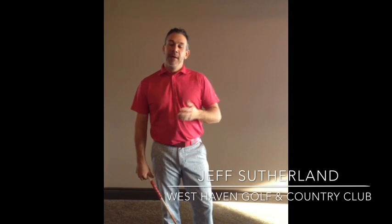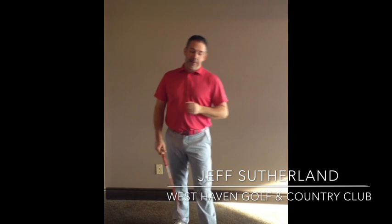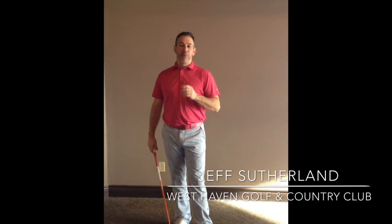Hi everybody, it's Jeff Suttelman, head golf professional at West Haven Golf at Country Club in London. Here just to give you a couple of golf tips that are going to help us out with this crazy game. Most people get to the golf course, they've got about three minutes to run from the parking lot, change their shoes and get up to the first tee before they meet with their buddies to play golf.